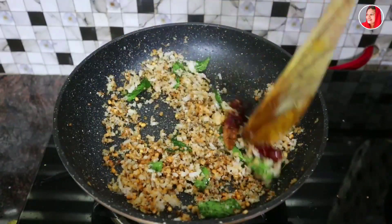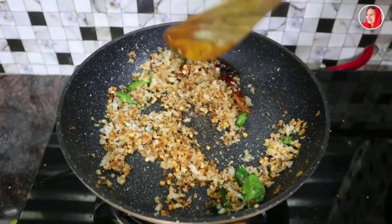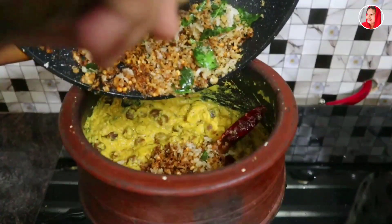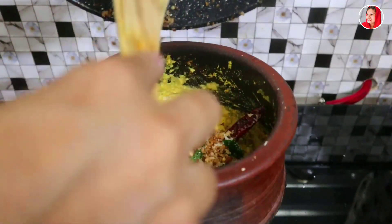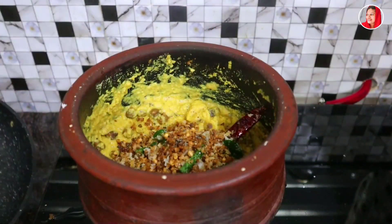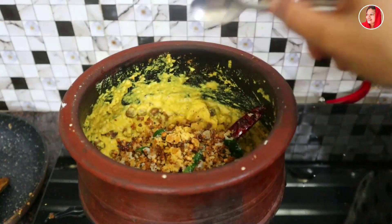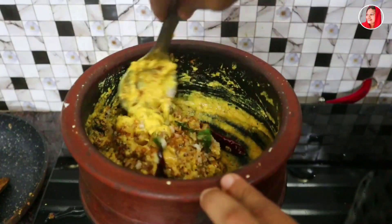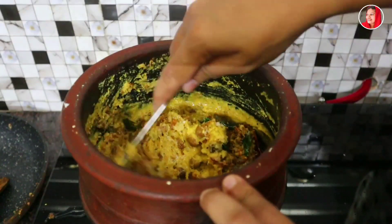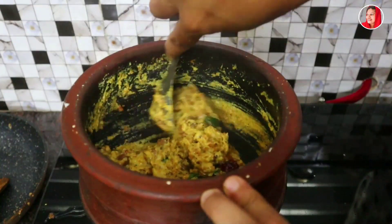Let's cut it. It is good. Now you have to add some lemon and you can close. I will mix it in the pan. Now the pan is ready. It is a very nice taste. It will be ready for the pan.